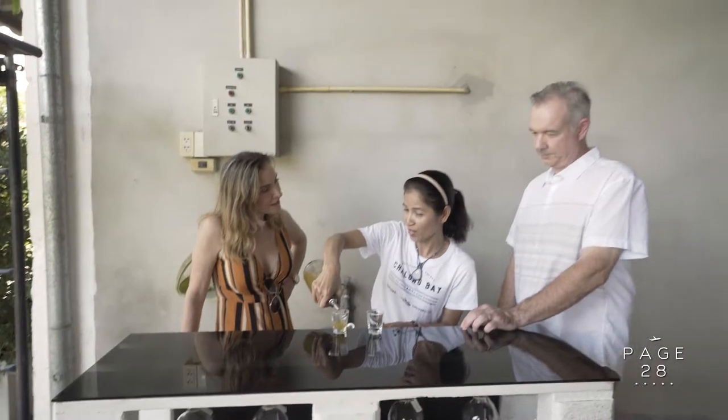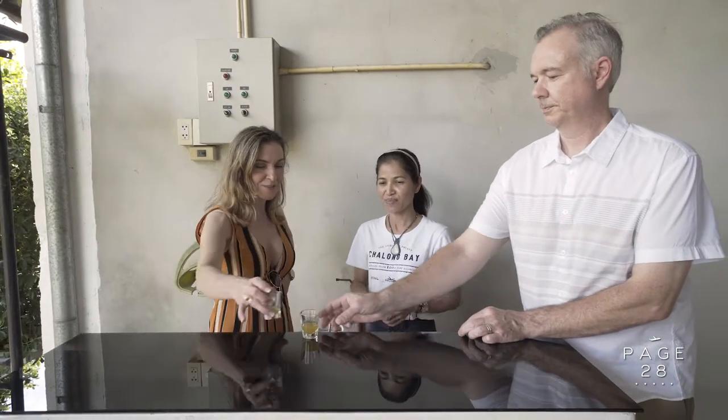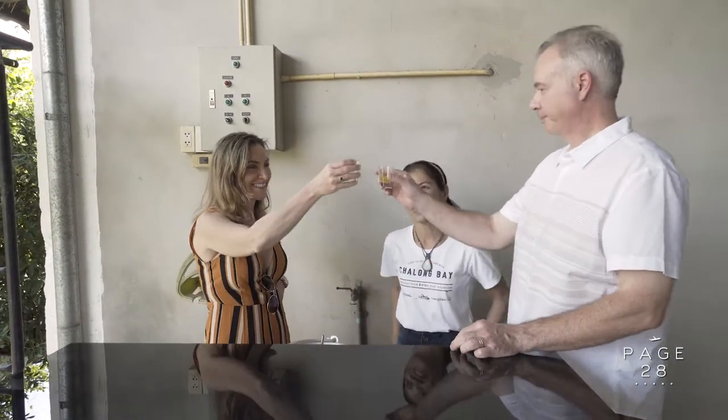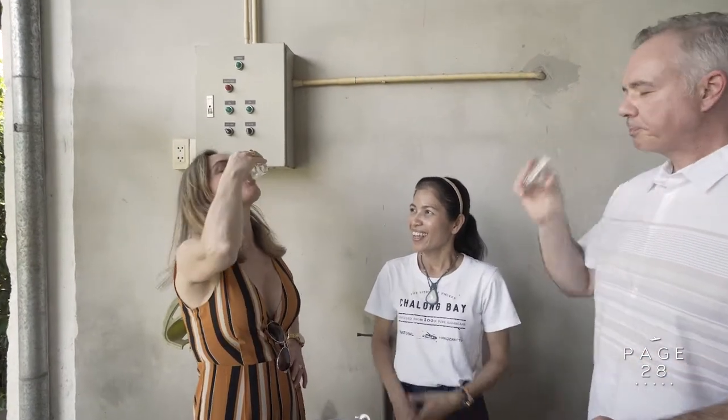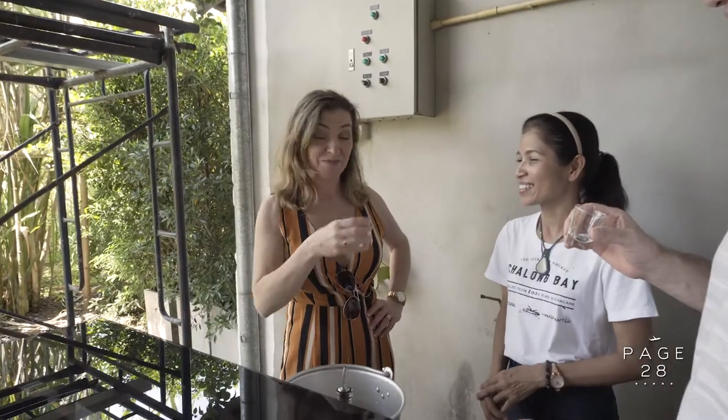This is the sugarcane juice. For more, we got in here. So this is pure sugarcane — pure sugarcane juice. Cheers! And you can see that it's very sweet and delicious.